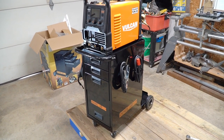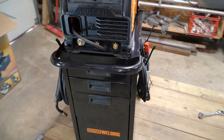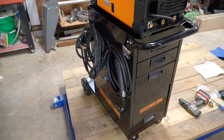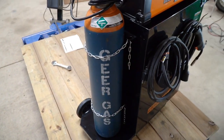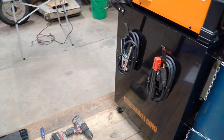Everything went together pretty easily — it took me about 15 to 20 minutes to put this together. Most of the cabinet is already assembled in the box; all you have to do is put the accessories and arms on and put the plate on the bottom. Not a big job at all. I really like the quality of the cart — it seems to be built out of decent grade steel and it's pretty sturdy.